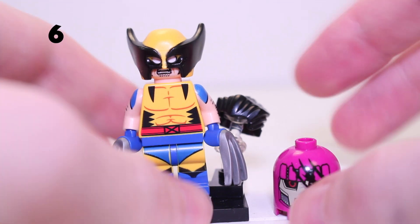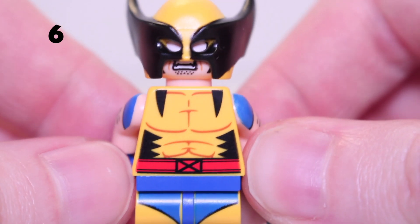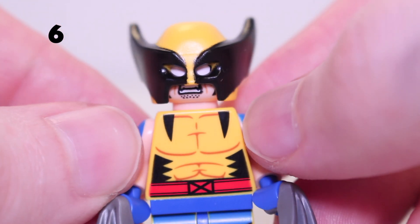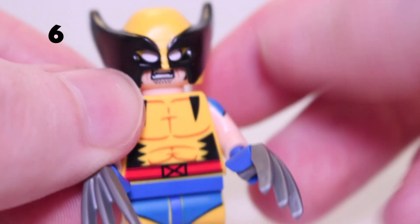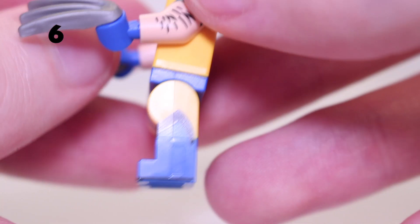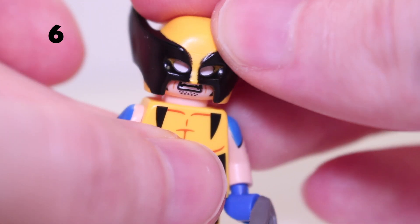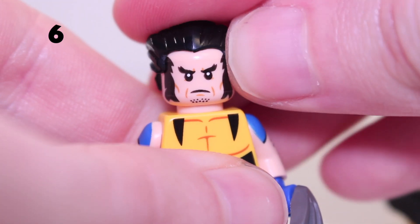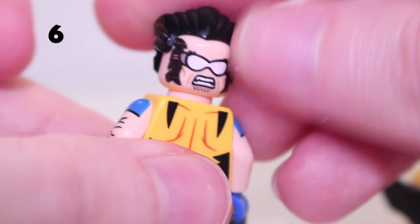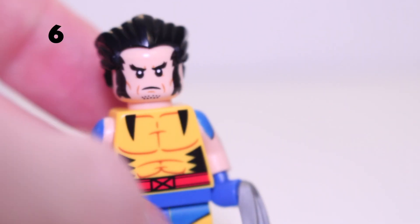We've got another X-Men figure now with Wolverine. He comes with a severed Sentinel head with really nice print. This is by far the most detailed Wolverine minifigure ever made — the torso is similar to the 2022 version from the Wolverine mech, but now in yellow instead of yellowy orange. He has nice arm print with hair and blue armour at the top on both sides, side leg printing, dual moulded legs, and cool front leg print. He's got the iconic Wolverine mask with a face below — stern on one side, angry with goggles on the other. He also includes a hair piece as an alternative to the helmet, and is a great figure right in time for Deadpool 3.